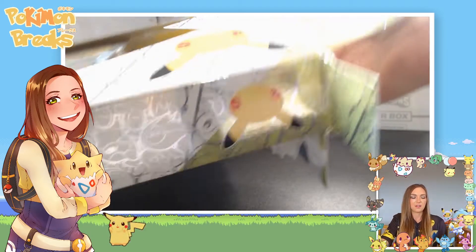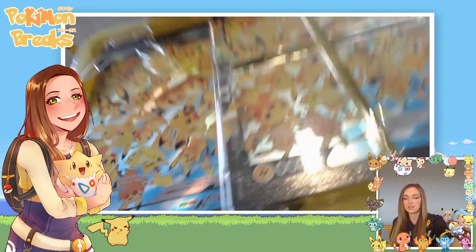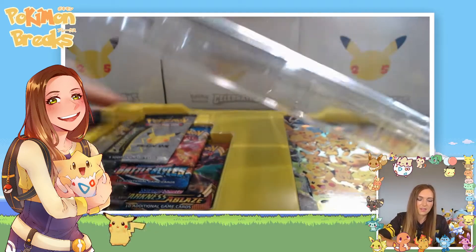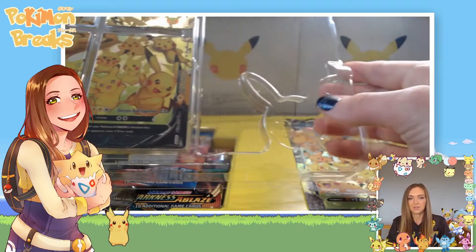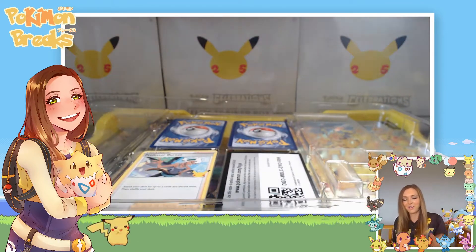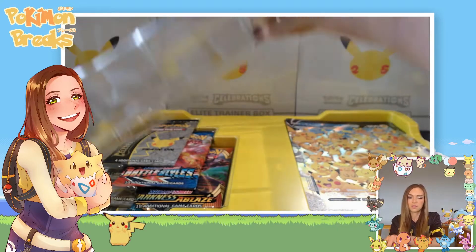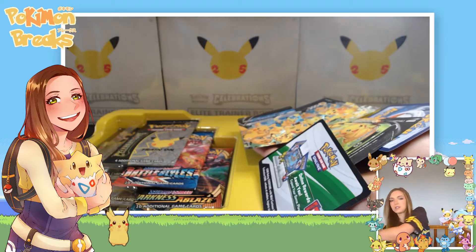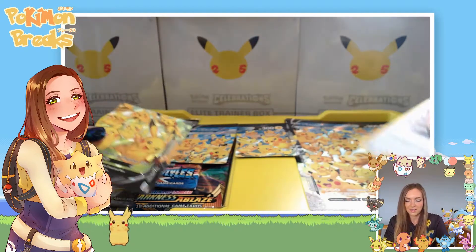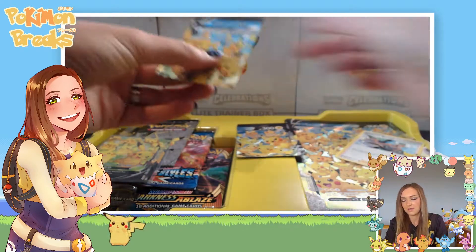This V Union looks really cool because you get a big jumbo card, and then you get four of the V Unions that match up to essentially make that artwork. They've done so well with the Celebrations release — all the packaging is really nice, even this one, with the little 25th anniversary logo in the plastic. They've also done a lot of work making the promos easier to get out so you don't damage your cards. These all go together to make that same artwork as the big promo card, which is really cute.